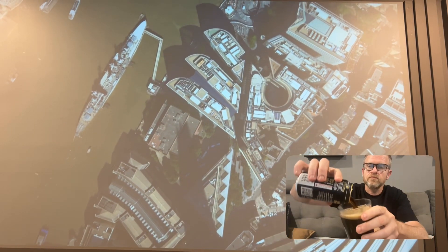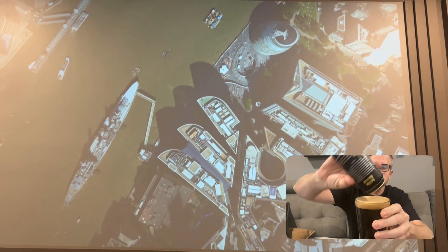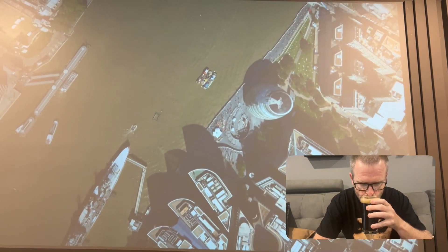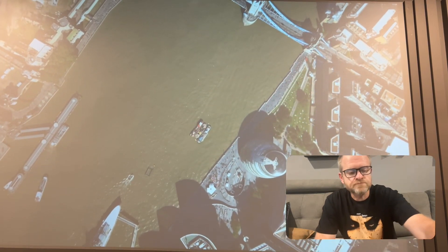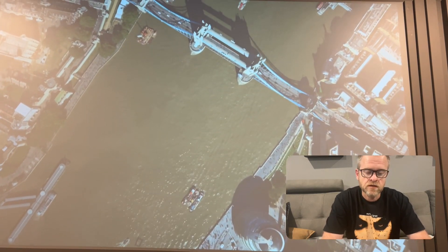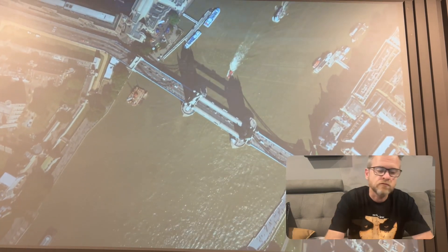Let's pour it in — pours in pretty nice. So there we go, that's how that looks. Give it a quick taste. It just tastes like a regular dark beer to be honest with you. So yeah, not sure why they call it a milk stout. Very nice indeed.